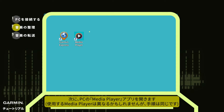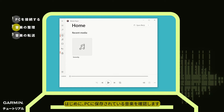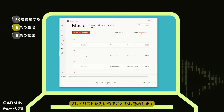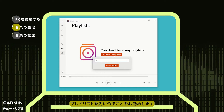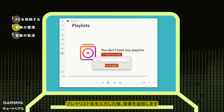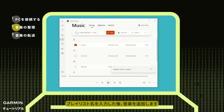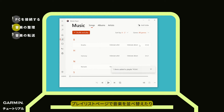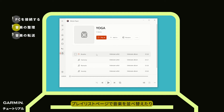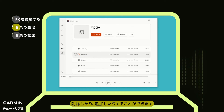Next, open the media player on your computer. You can first check the songs on your computer. It's recommended to create a playlist first. Once you've named it, add songs to the playlist. You can rearrange the songs within the playlist. You can also remove or add songs.